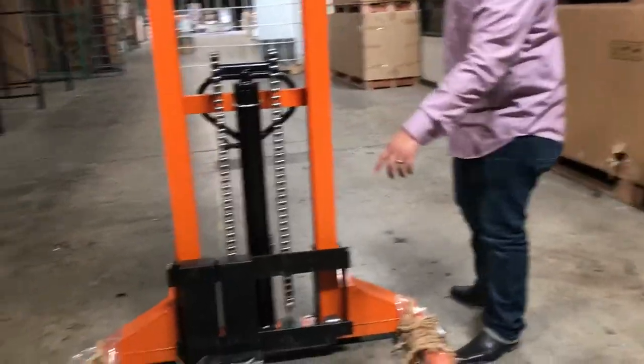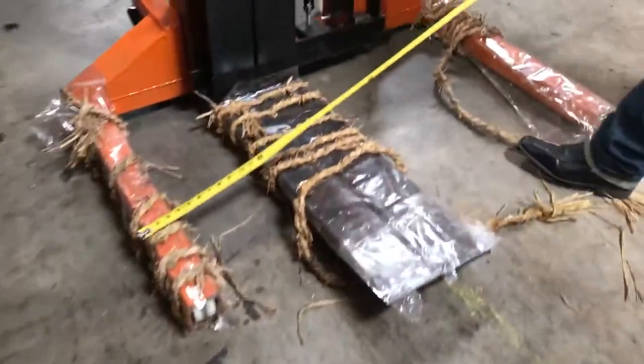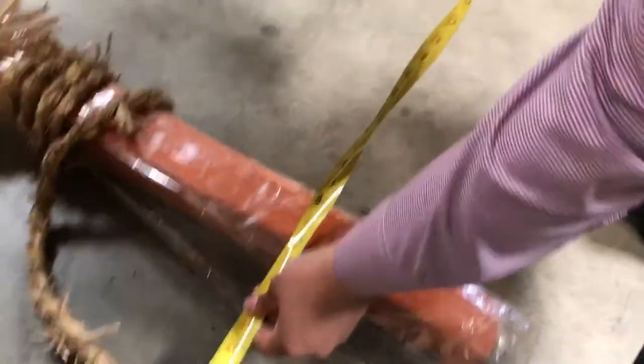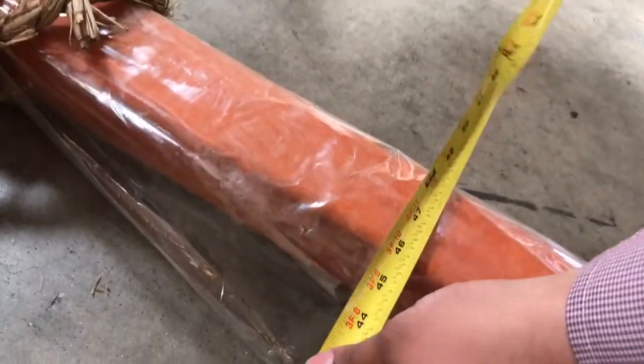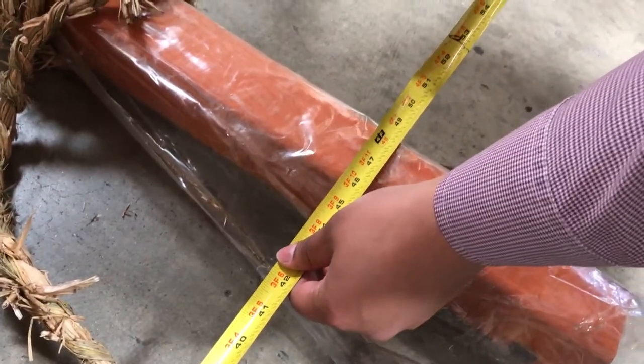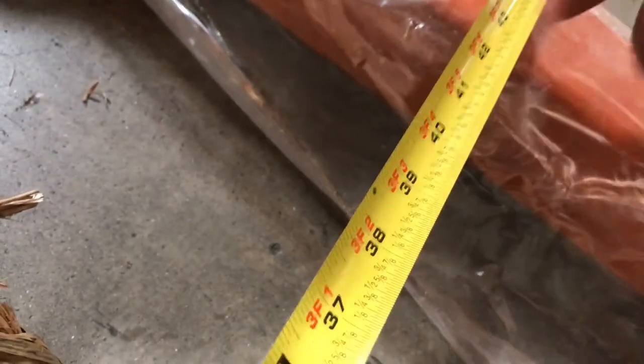As you can see here, it comes with the forks. The width of this unit — from left to right — is about 49 inches. You can see on there, almost 49 inches. And then the inside dimensions from inside to inside is about 43 inches over the width.